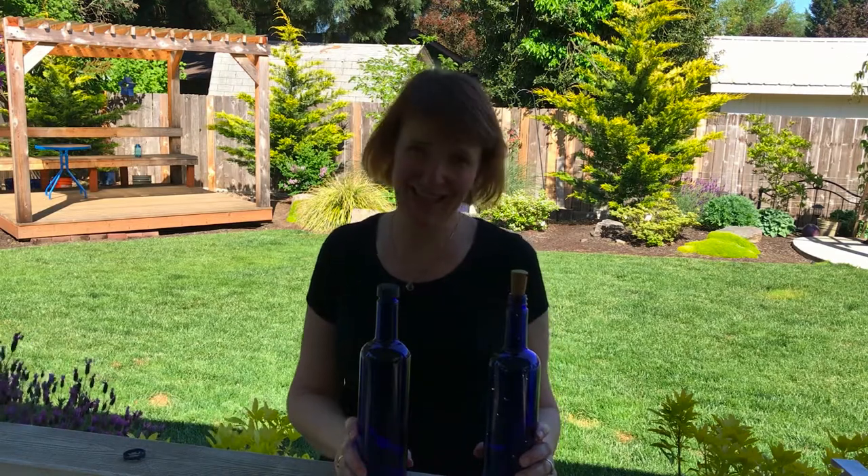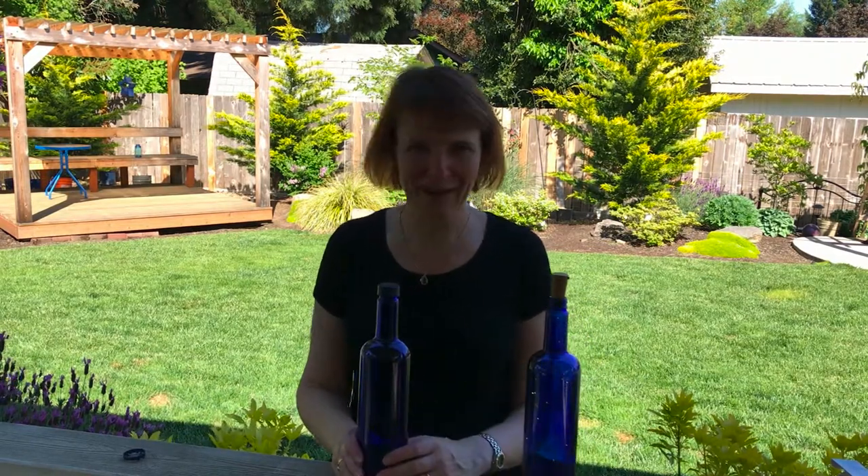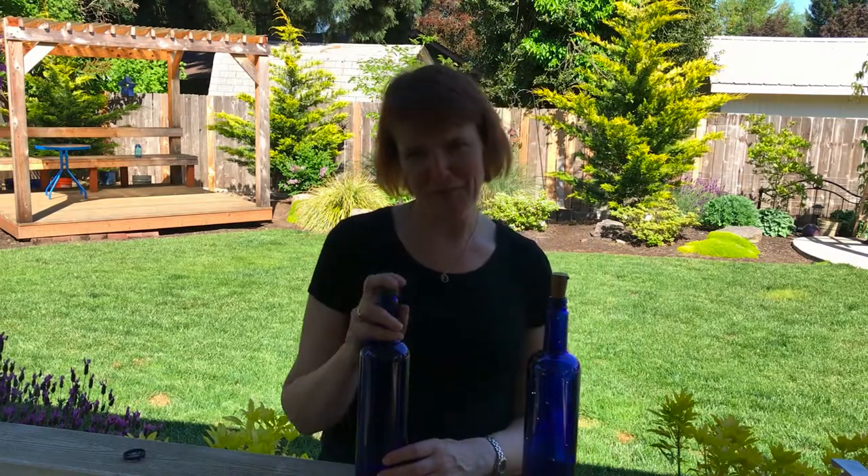Hello, everyone. This is Sarah from Crafting and Relaxing, and today I'd like to share a ridiculously easy idea with you that has all sorts of potential for home decorating, yards, party themes, centerpieces, weddings, anniversary gifts, whatever you can think of.